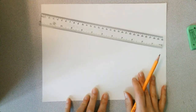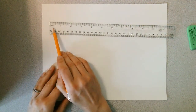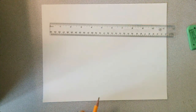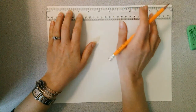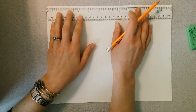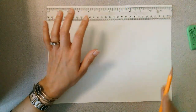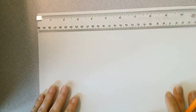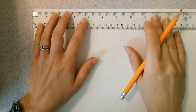First, turn your paper so it is in landscape orientation. Then take your ruler and use the inches side — we don't want to use centimeters as that will throw off our measurements. Put the ruler at the top of the paper with the black line lining up with the edge of the paper, because that is where the measurement starts on this ruler.